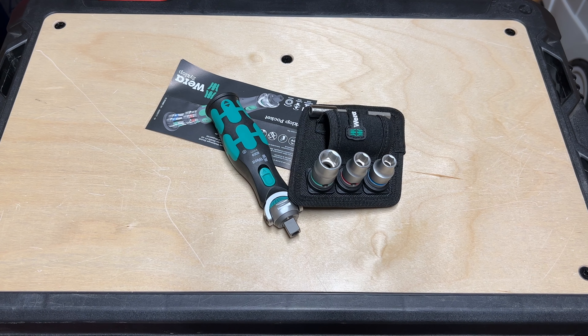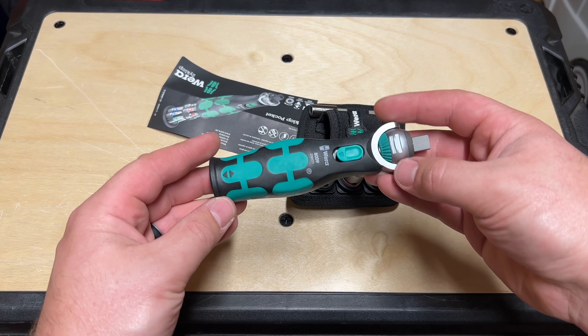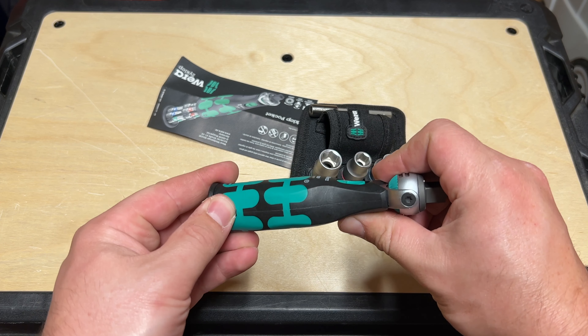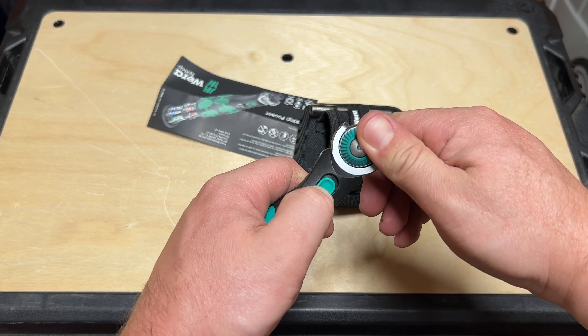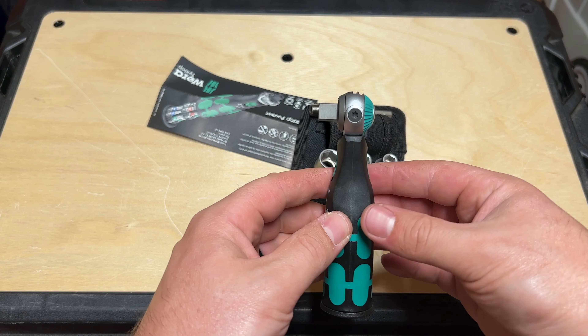Hopefully this looks a little bit better for everyone — we can get up close and personal. Here it is, the Zyclop Pocket. Very cool. So this switch here, both sides — pulling or pushing down on either side would work — that's going to release the head and allow it to swivel. It's got a really strong lock in there, so you can lock it at 90 degrees.